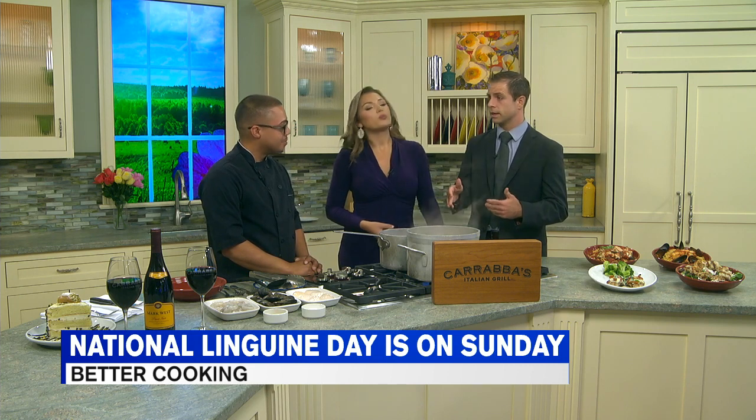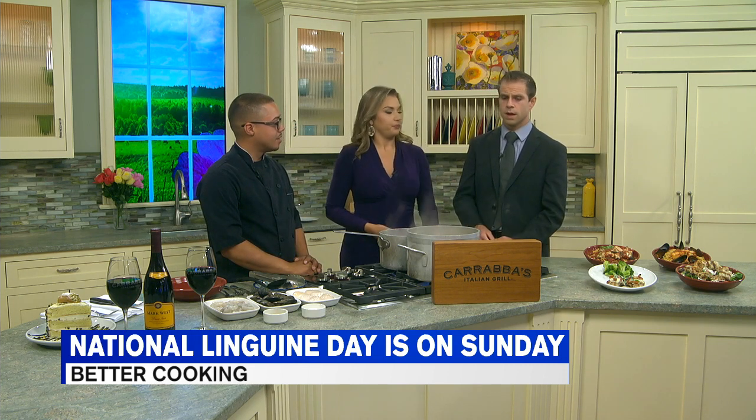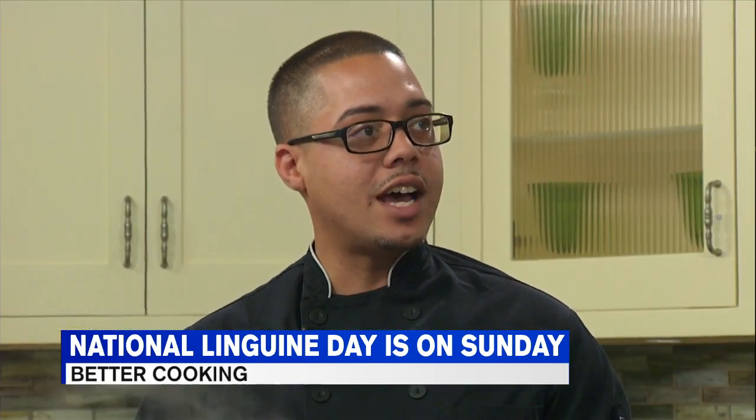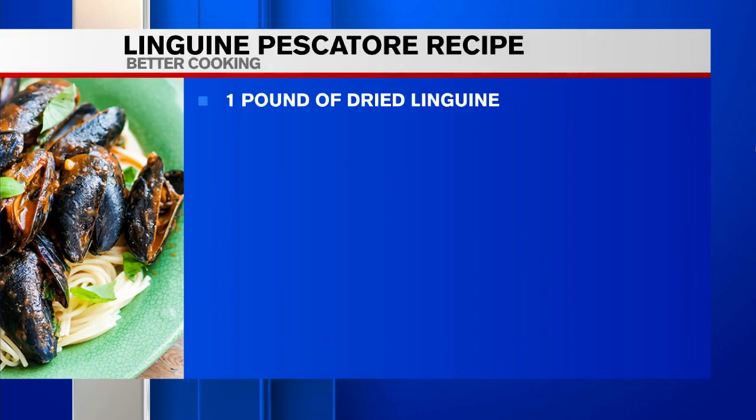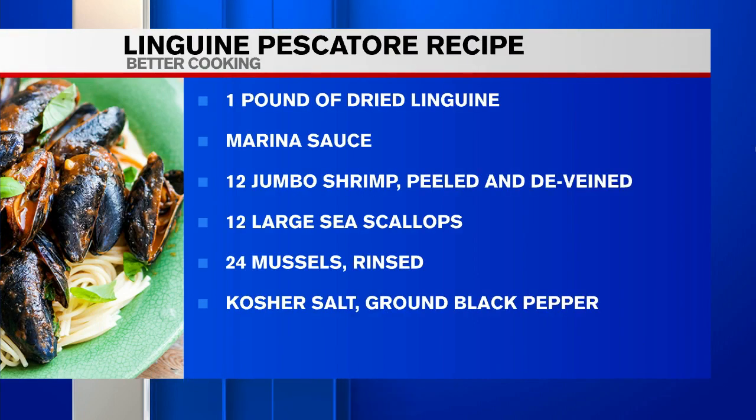Thank you so much for having me. Now, when you hear seafood it's almost scary, because you can overcook it and it can become some mushy mess in your mouth, or rubbery if you go vice versa. Is this easy? Can somebody do it at home? Yeah, this is a very easy recipe. We use large scallops and large shrimp so that it doesn't overcook on you while the mussels open up. It's very flavorful, and at Carrabba's we use the freshest ingredients possible.